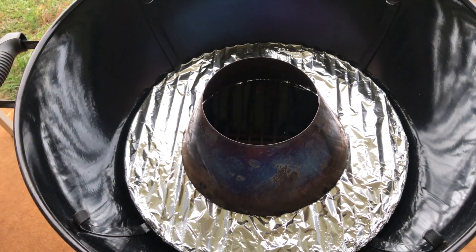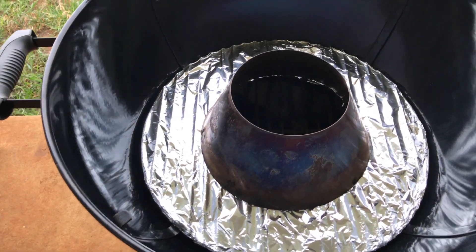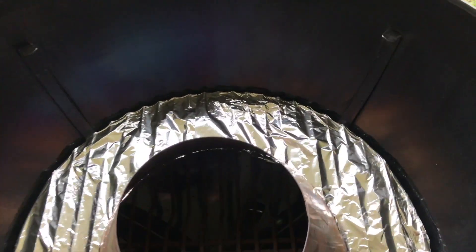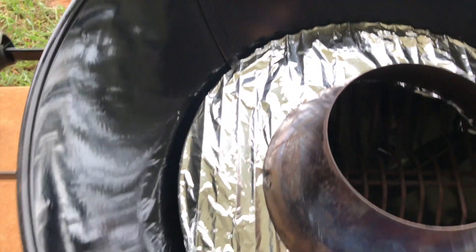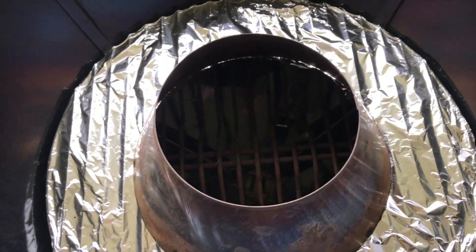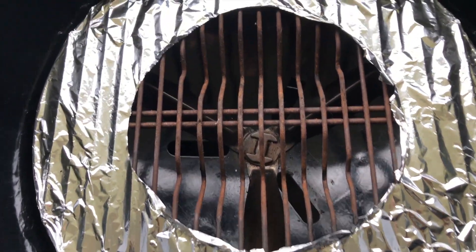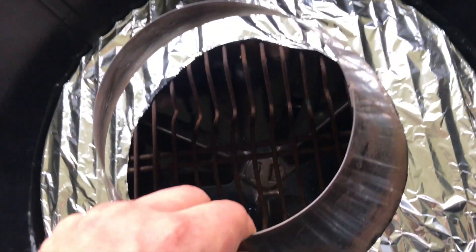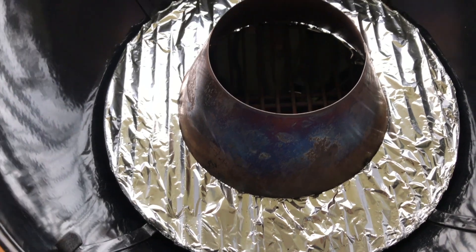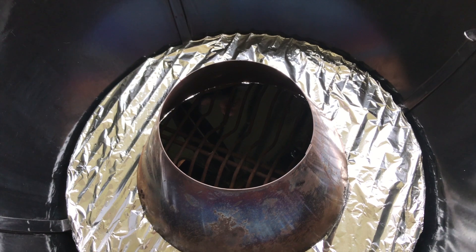Welcome back to Mike's Man Cave. Today we'll be doing a follow-up video on how to set up your vortex. If you've watched my original video, you know about putting the foil around the bottom and placing the vortex in the middle with no foil underneath the vortex. The vents are fully open — that's how we set it up for maximum heat.